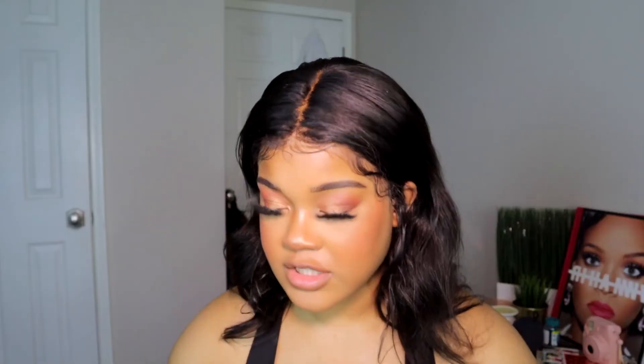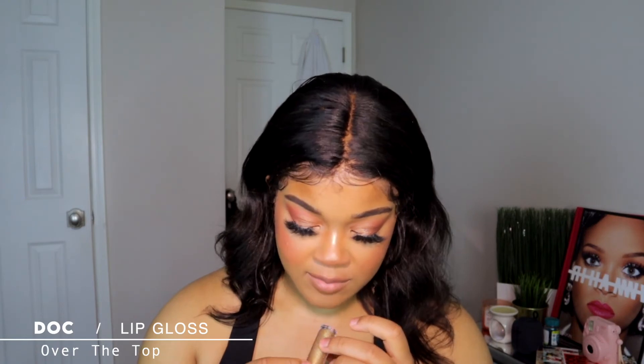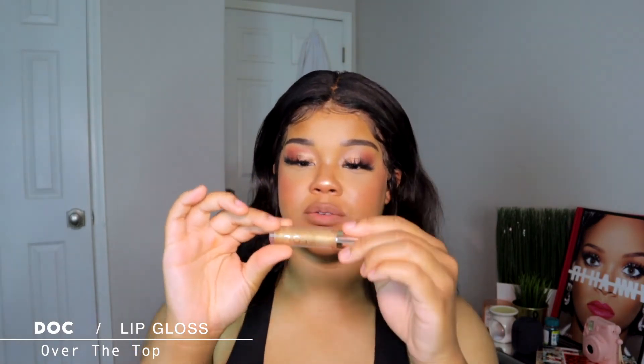For lips — I just mixed a bunch of liners, mainly BFF3 from ColourPop and NYX Toast to get this base. I'm gonna go in with this Desi x Katie gloss — the gold one. Then I'm just gonna add a little bit of Fenty Gloss Bomb in Fenty Glow just for a little bit more color. Y'all see the difference in the color — and boom, this is the look!